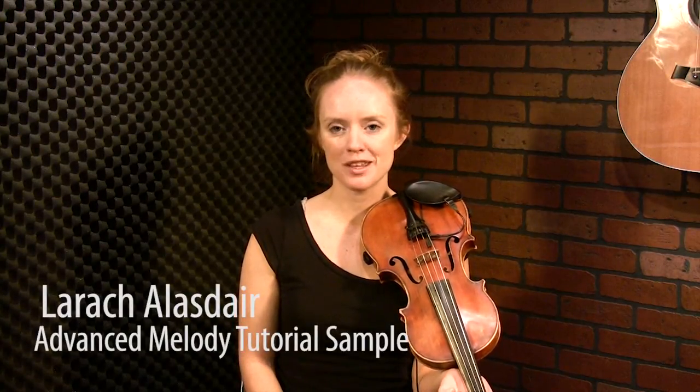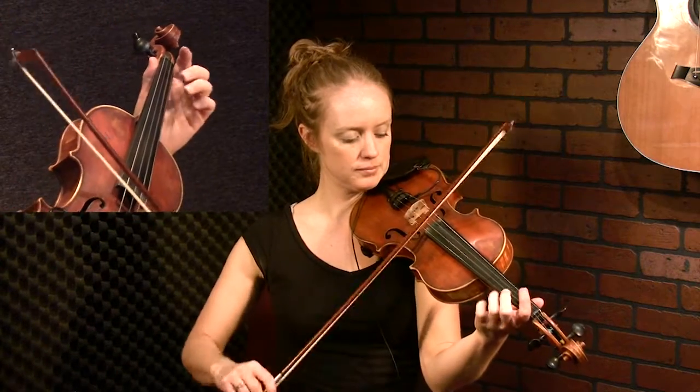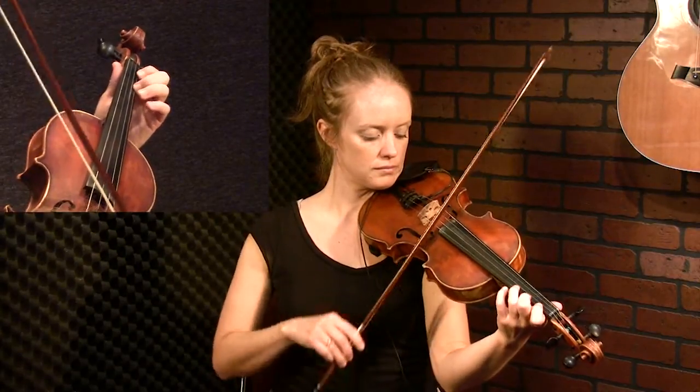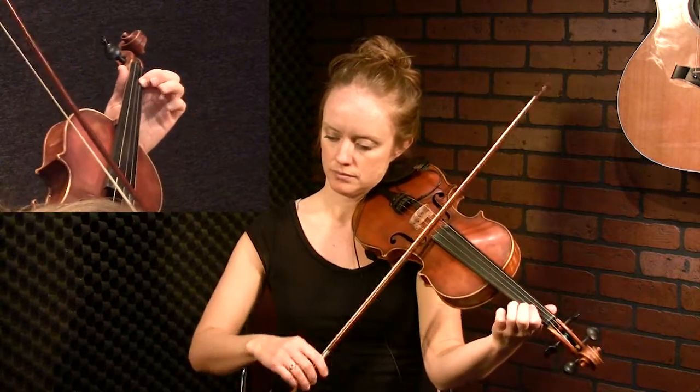Here's the advanced version of Larrick Alistair. The way we're going to make it more complicated is by adding a lot of flicks — this gives it a very Scottish bagpipe feel. You might practice that same jig scale with flicks now. That was an A Mixolydian scale, not an A major scale, and that'll get you in the mood to play these flicks. This tune also has that very snappy sound to it.